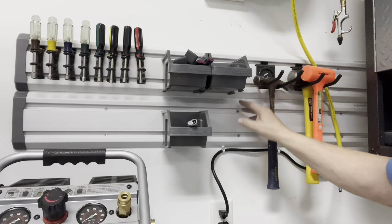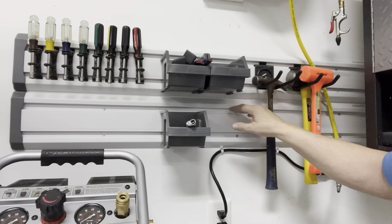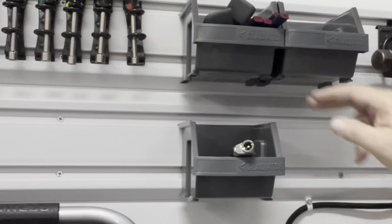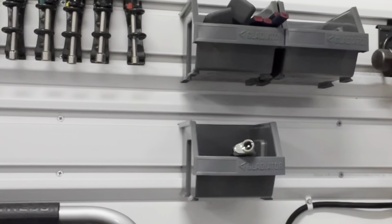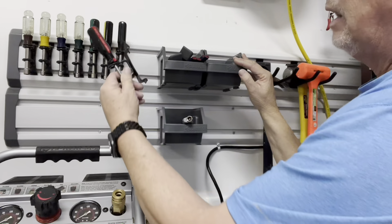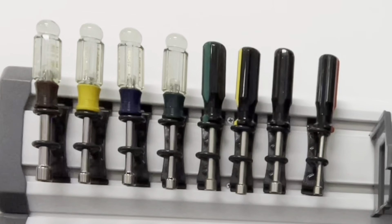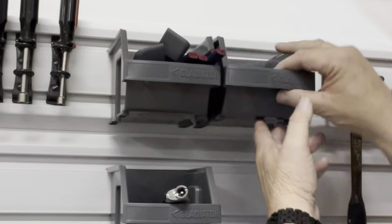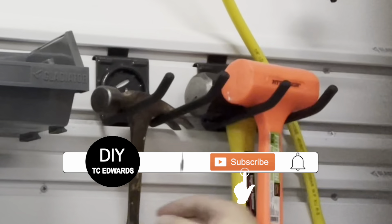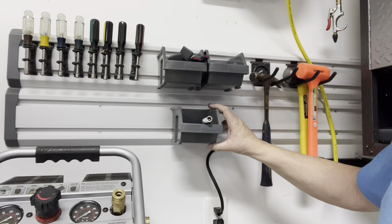This is actually two four-feet gear track systems placed on top of each other and you just simply screw these into the studs of the wall. From there you can hang up several of Gladiator's organizing systems like the loop hangers, the storage bins, the twin hooks, and so forth. And you can just simply slide these in any location that you prefer.